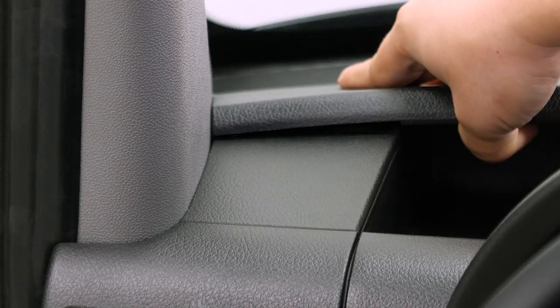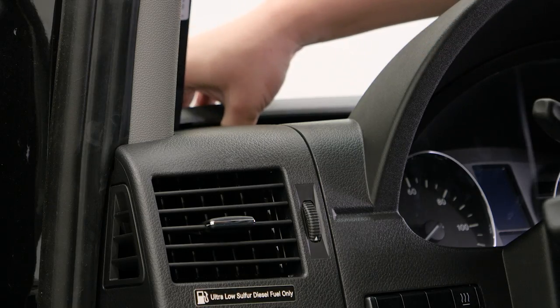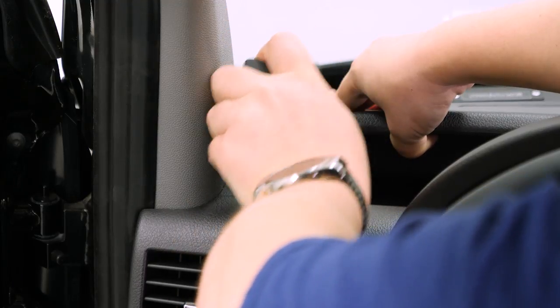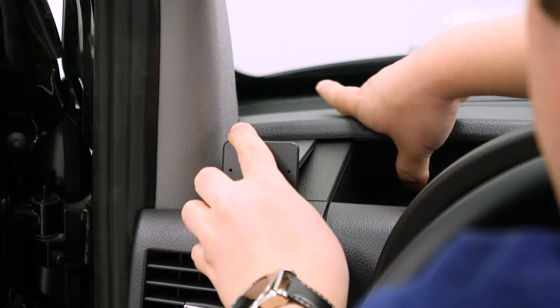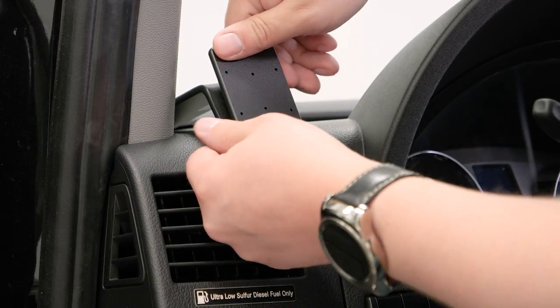We're going to take our thumb underneath here where the hood goes near the gauge cluster, and you want to lift that up to create enough space that you can slide the mount in, and then all the way over to the left. You can let that back down.